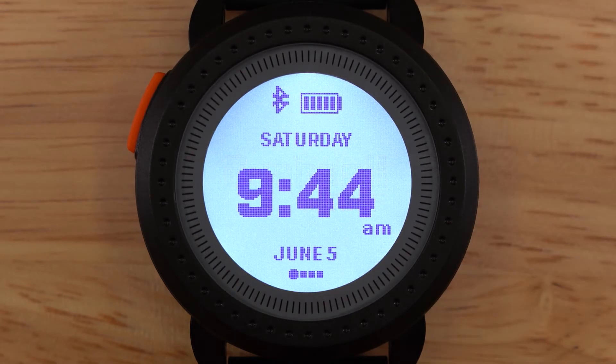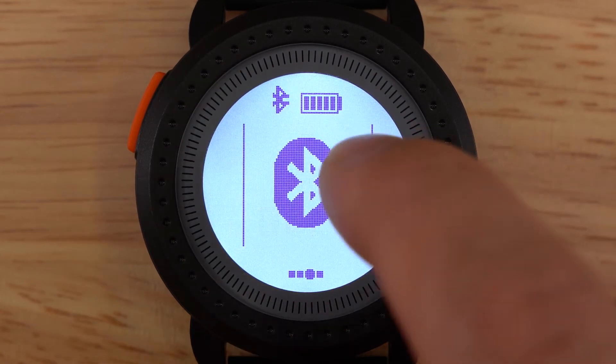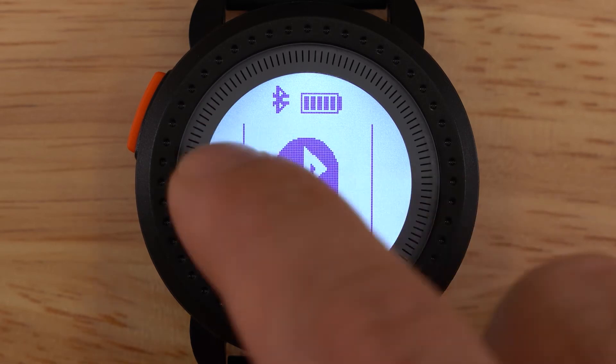The home loop consists of four screens: the time screen, play golf screen, Bluetooth screen, and the score screen. To move through this loop, simply swipe left and right.